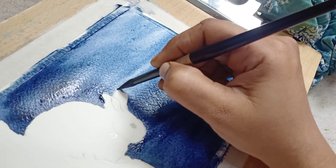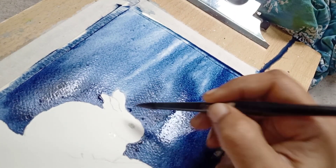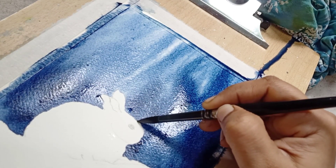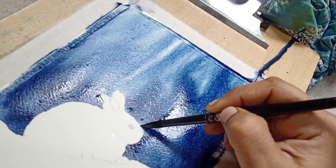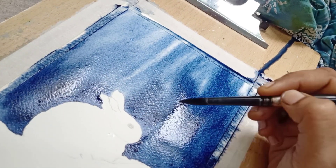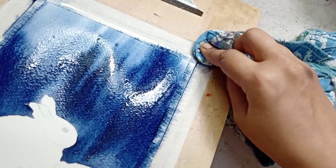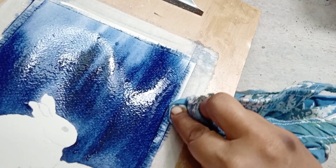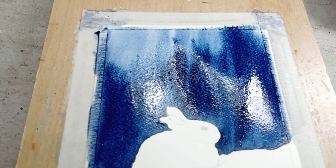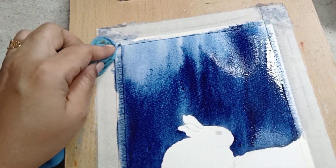While painting on the background, also be conscious about the outline of the rabbit and the border of the snow, so that it is all defined in one single stroke. When you are done with the background, wipe all the pigment collected near the masking tape to avoid the formation of a cauliflower effect.